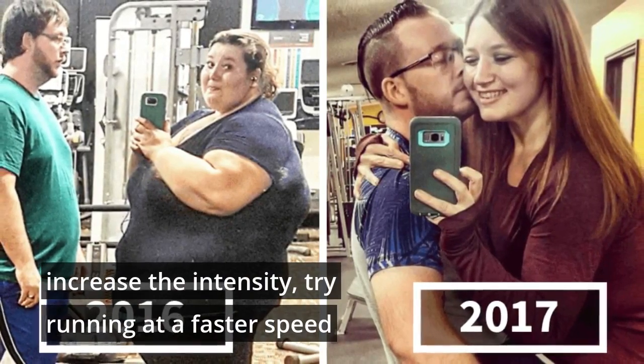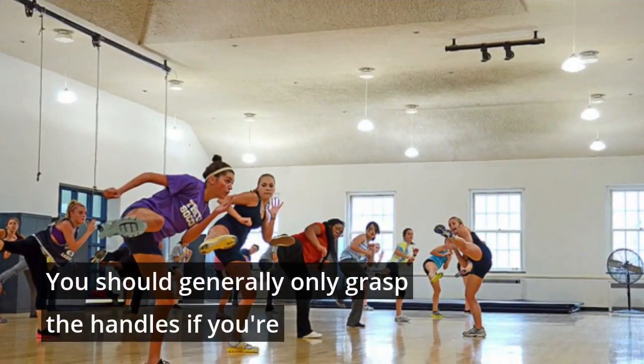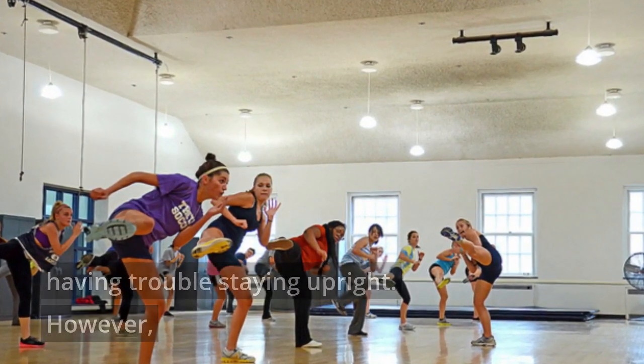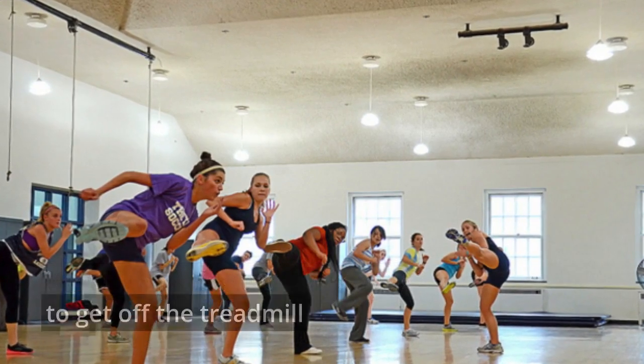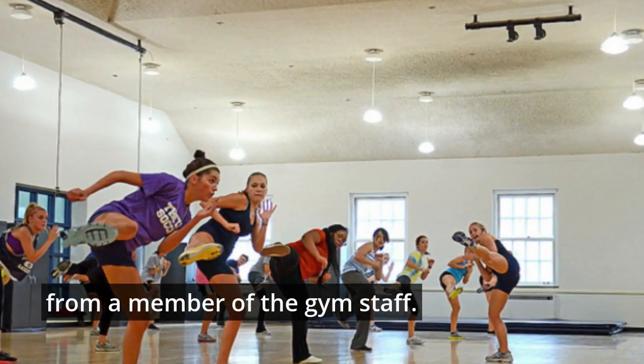If you want to increase the intensity, try running at a faster speed or at a bit of an incline. You should generally only grasp the handles if you are having trouble staying upright. However, if you are having trouble staying up, you need to get off the treadmill immediately and get help from a member of the gym staff.